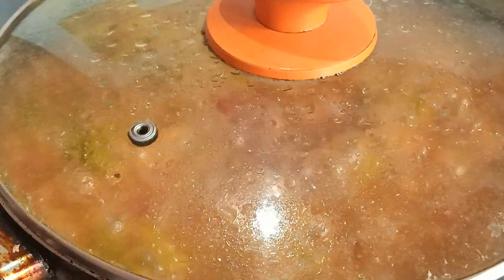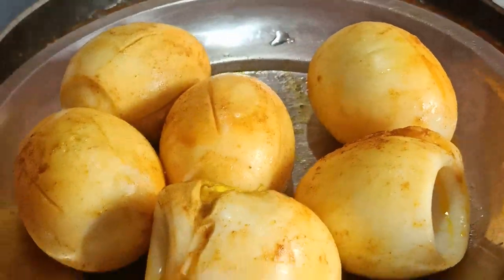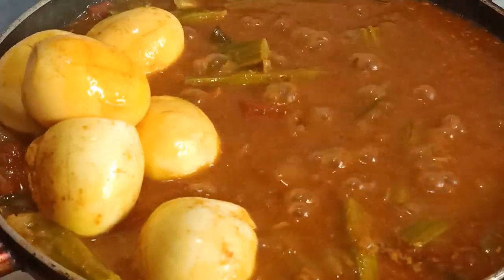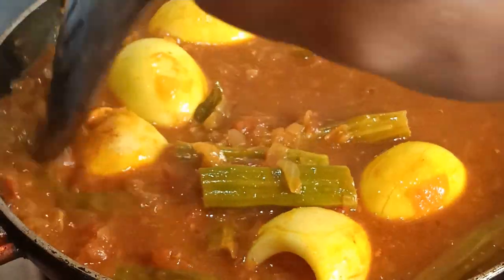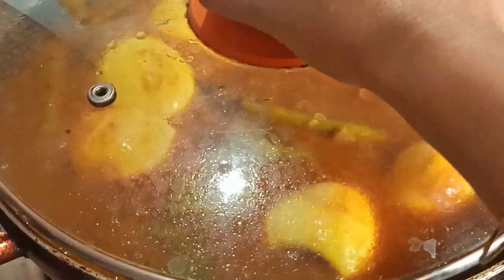Let's put a little bit of the pot. Let's put it on the top, we put it on the outside. After that, we put it on the back. Now that we take a little bit of the time, we put it on the inside.